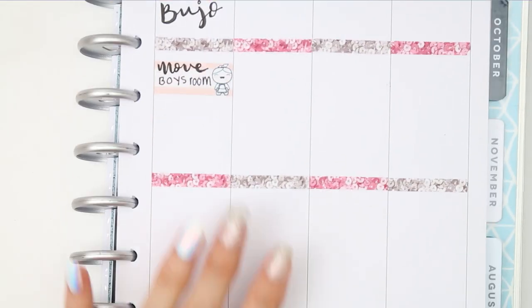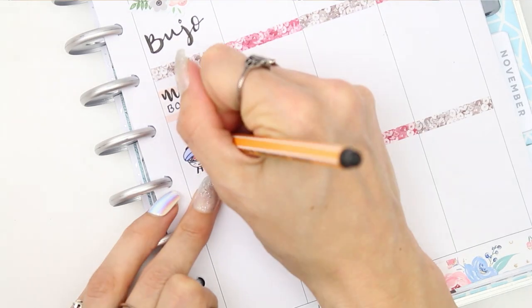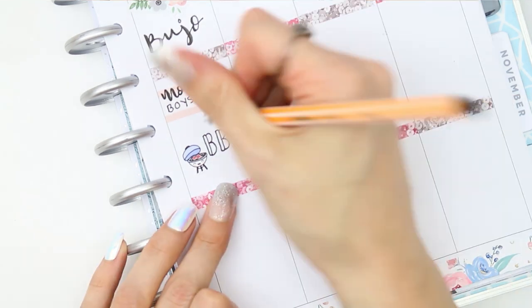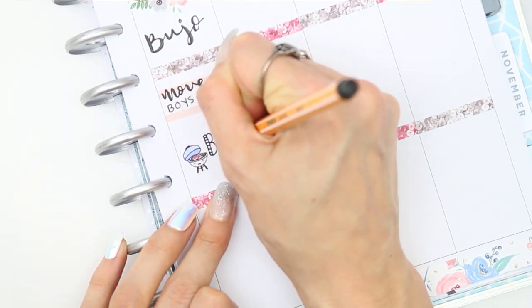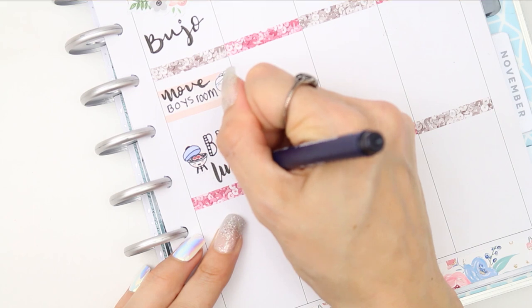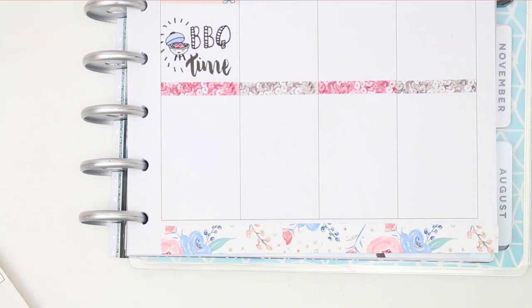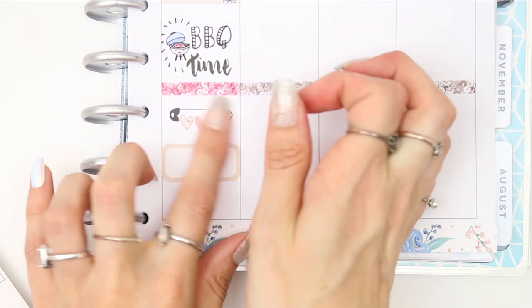I'm going to pick up the bed on Tuesday or Wednesday, so on Thursday I want to move the boys' rooms around and get the new bed in there and have that all set up. As it's been lovely weather we're going to be having a barbecue on Thursday, so I just used one of my barbecue poppets to mark that down.